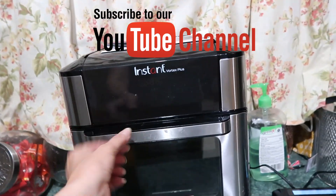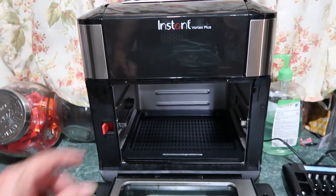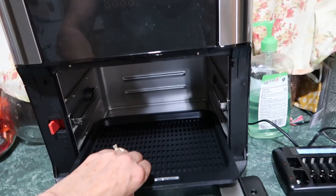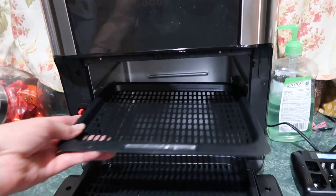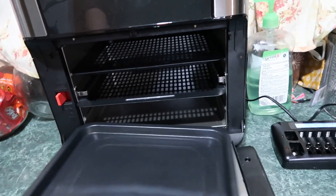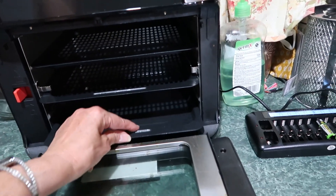Let's get started. Here's the instant fryer — it kind of reminds me of the instant pot, but it's got all these trays in it. You can put something on one tray, something on another, and then this is the drip tray. You can even line that with aluminum foil if you wanted.